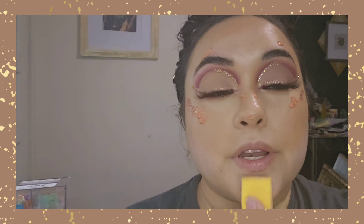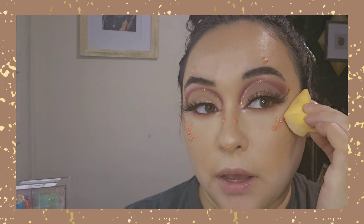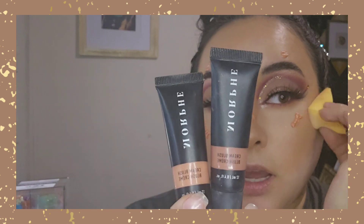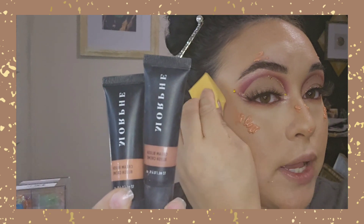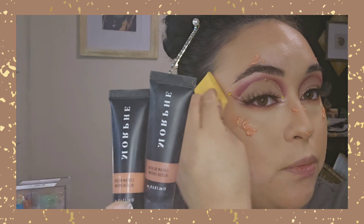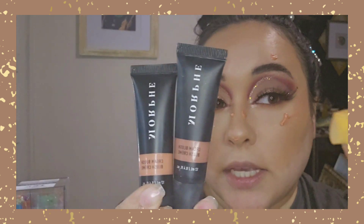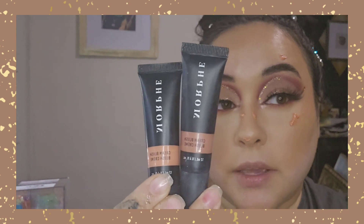Now we're going to work on the rest of the face. / Ahora vamos a hacer el resto del rostro. I already have my contour on — now I'm just blending out the blush. I am using the Morphe cream blushes in the shades Leave a Comment and Verified. / Estoy usando los rubores en crema de la marca Morphe en los tonos Leave a Comment y Verified. Y ahora estoy difuminando todo muy bien.